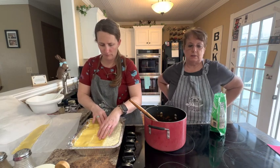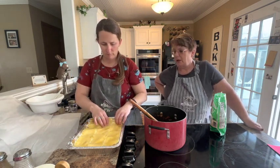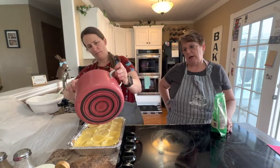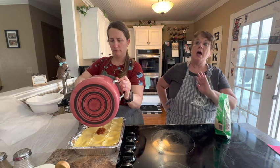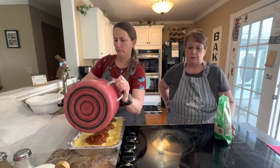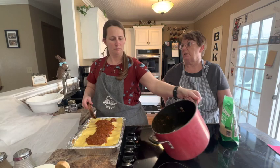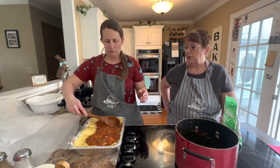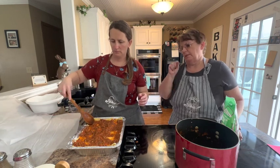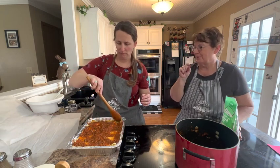If we were baking this tonight we would preheat the oven to 375 and cover it. But since we're freezing it, leave it covered. When you take it out of the freezer, dump the rest of your sauce on top, keep it covered, and bake at 375 for about 45 minutes. Then take the foil off and just broil it to get the cheese to brown up a little bit and finish melting.